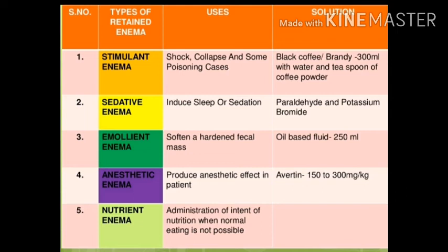Sedative enema: we want to sedate the patient. We can use paraldehyde or potassium bromide. Next is emollient enema: just as glycerin or moisturizers soften our skin, here emollient enema is mainly used to soften stool. We use oil-based fluid, 250 ml.